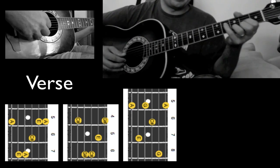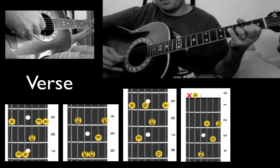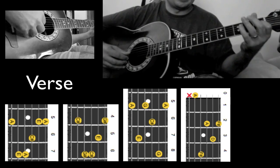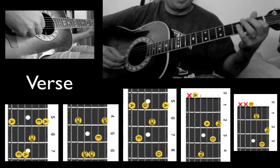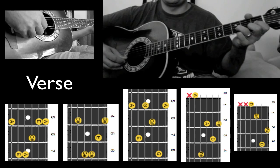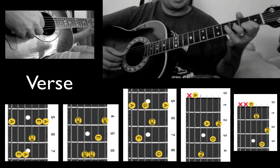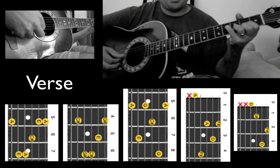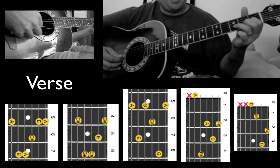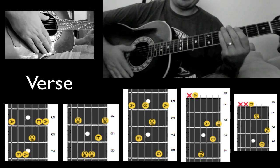The verse finishes off coming down here with a D chord — we start off on the D string. And then almost like a D minor here with an open D string: 1st fret, 3rd string; 3rd fret, 2nd string; and then 2, 1 on the 1st string. Then play that several times.